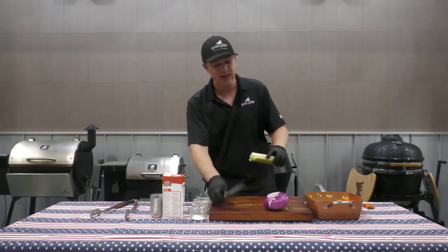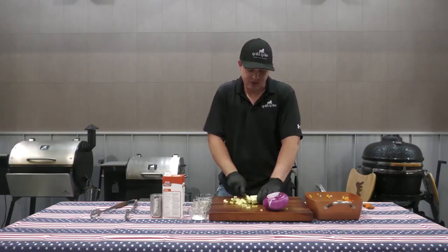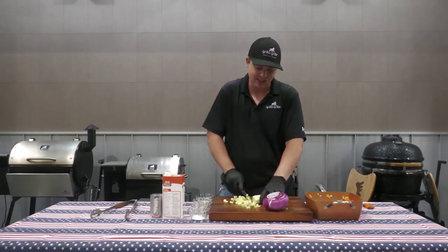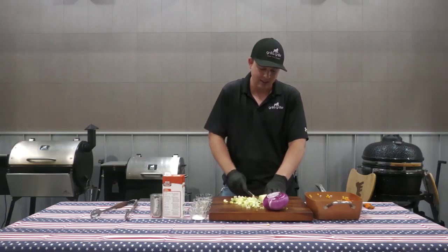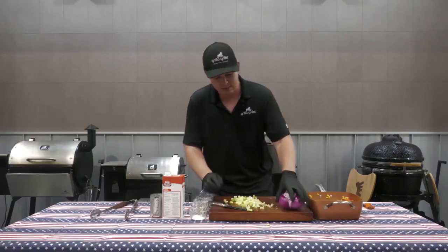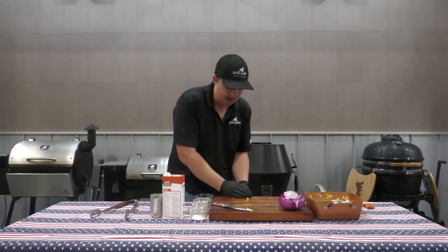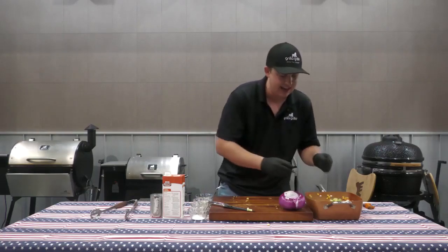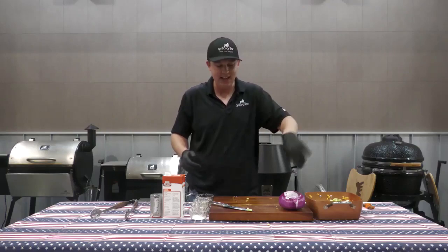Next, our celery. This is one that you can just go straight for — once again around a quarter inch thick on your slices. If you like it a little bit more rustic, go bigger; if you like it a little bit more neat, go for smaller cuts. And there we go — so we've got peas, carrots, corn, potatoes, and celery added in.